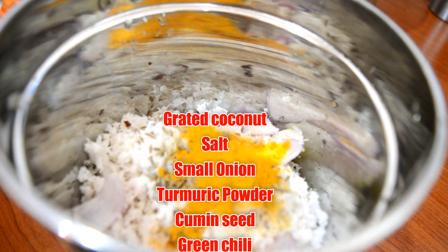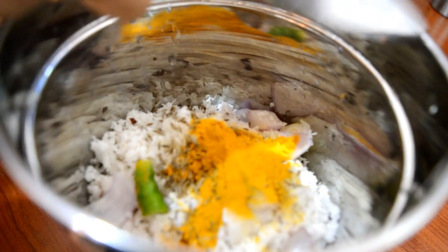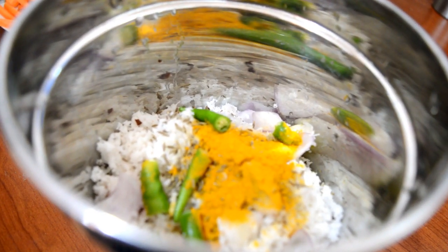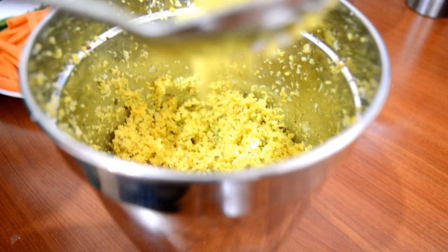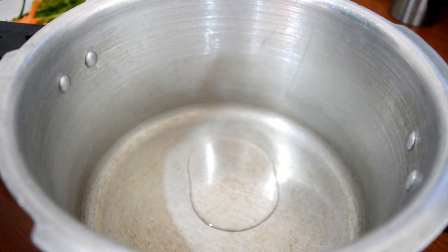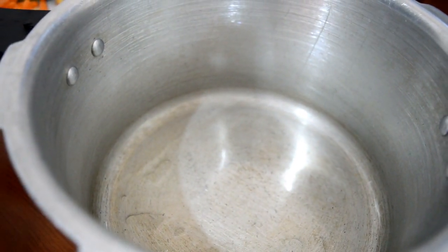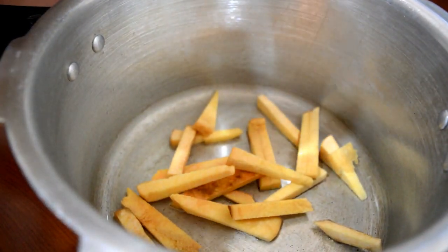Add the mixture in the mix. I am ready. I put it in the cooker and I am ready to pour it in the cooker.